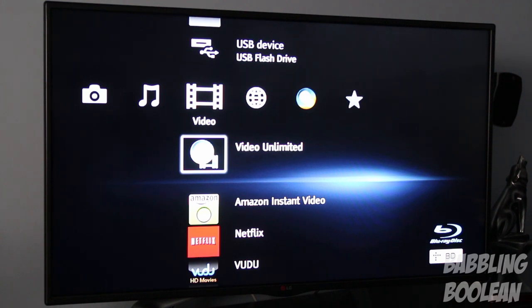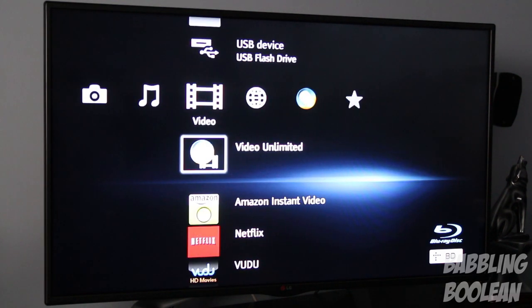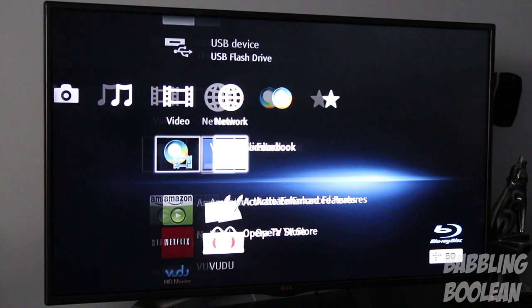In terms of audio support, this device supports Dolby TrueHD and DTS-HD codecs, so it works well if you have a 7.1 channel system. As for the interface, it's very similar to the PlayStation 3 — Sony refers to it as the Cross Media Bar interface.